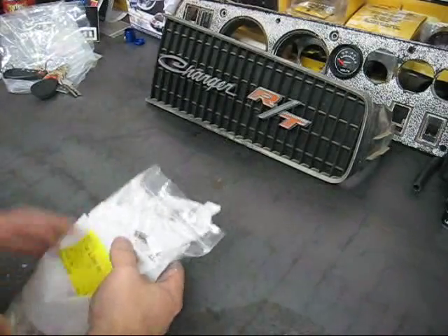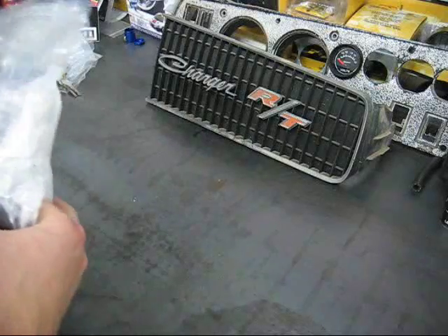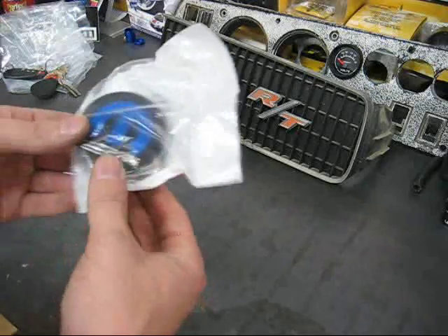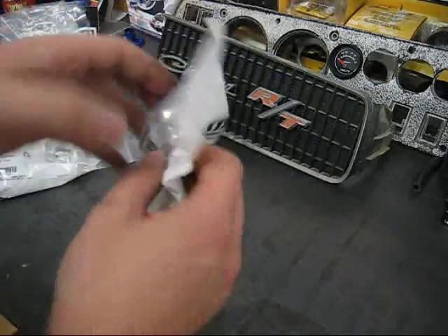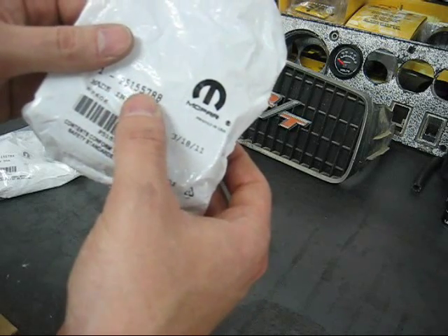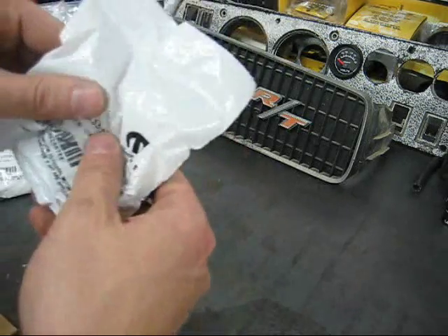So what we're going to do today, I want to show everybody the Mopar 10 center caps. These are actually going to be installed on a Mopar 10, keeping the owner's kit intact. As you can see in the bag, it's just your basic two and a half inch center cap. Part number P5155788, made in the USA — we'll go ahead and get this open.